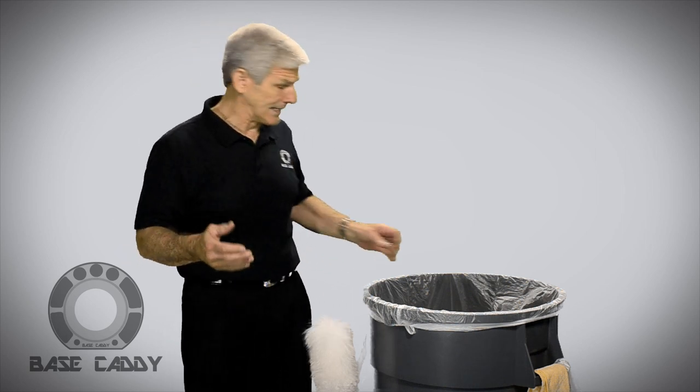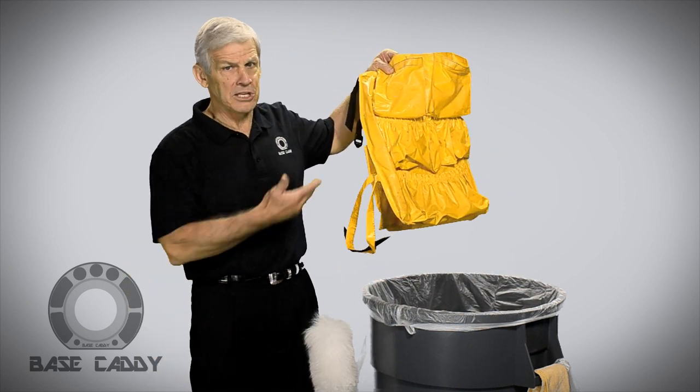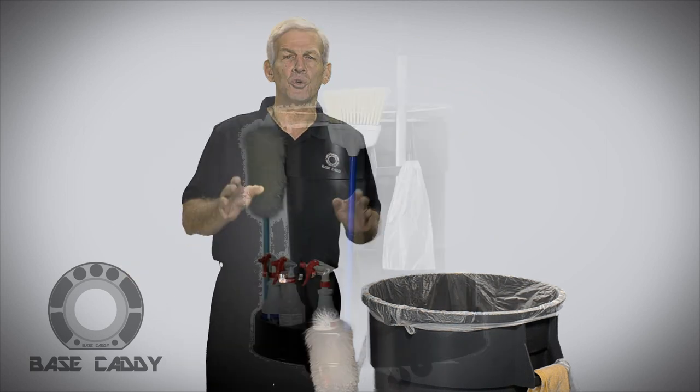In the past, we have always utilized the caddy bag. It's a good product, but after time it begins to show its age. I would like to introduce to you a revolutionary item that will replace the caddy bag — the all-new Base Caddy.